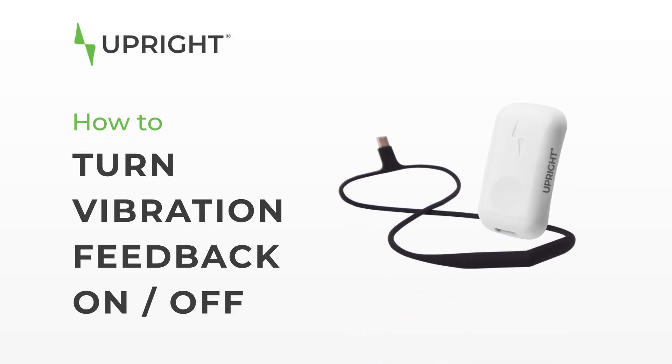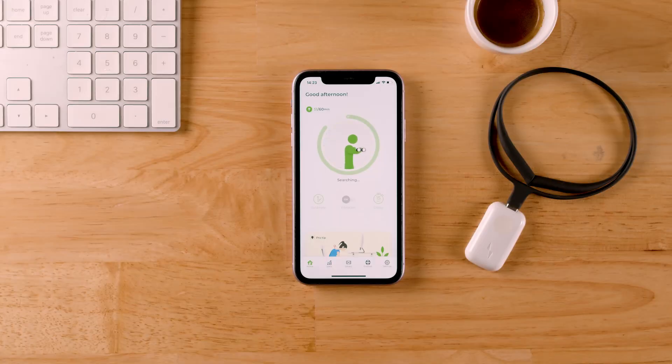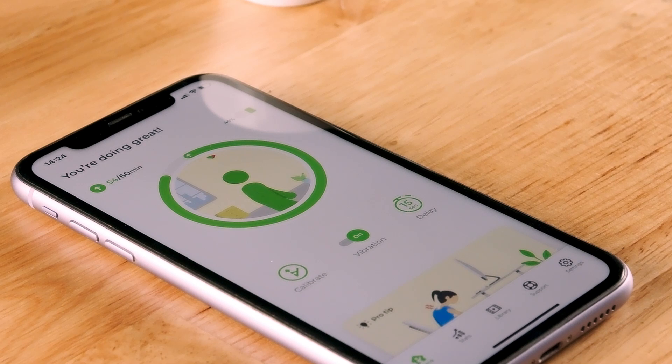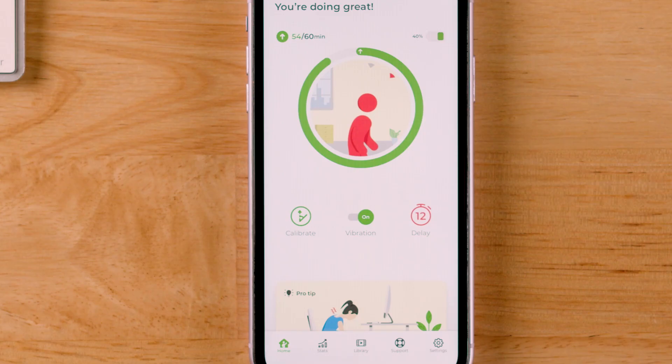How to turn your vibration feedback on or off. When using your Upright, you can turn the vibration feedback on or off. When it's turned on, your Upright device will vibrate every time you slouch. When turned off, it won't vibrate, even when slouching.